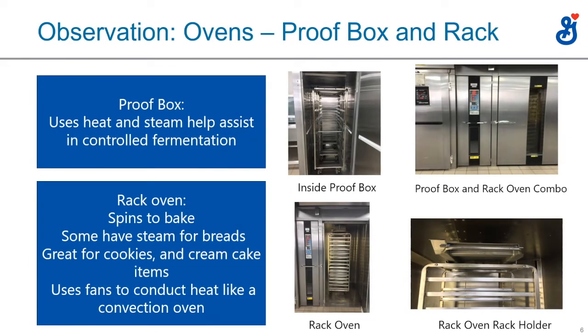The next oven is a combination of a proof box and rack oven — they can also be separate. A proof box uses heat and steam to assist in controlled fermentation. If you're making breads or rolls, you want those to rise in a controlled manner until they reach the size you need to bake off. That's what a proof box does.